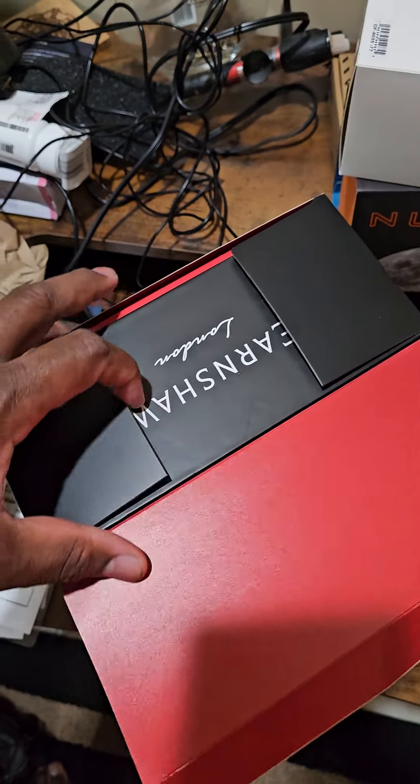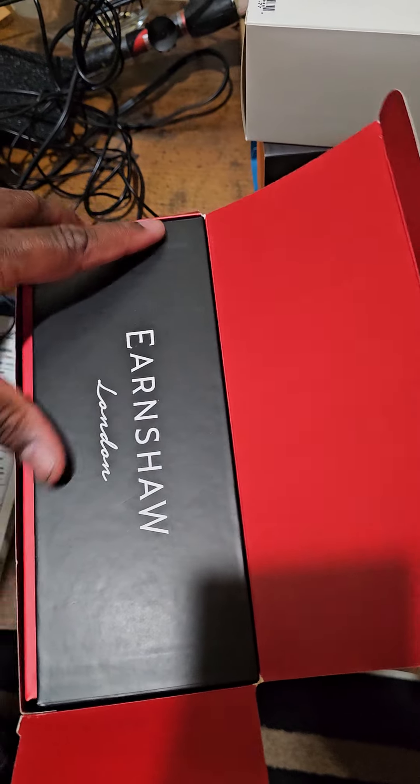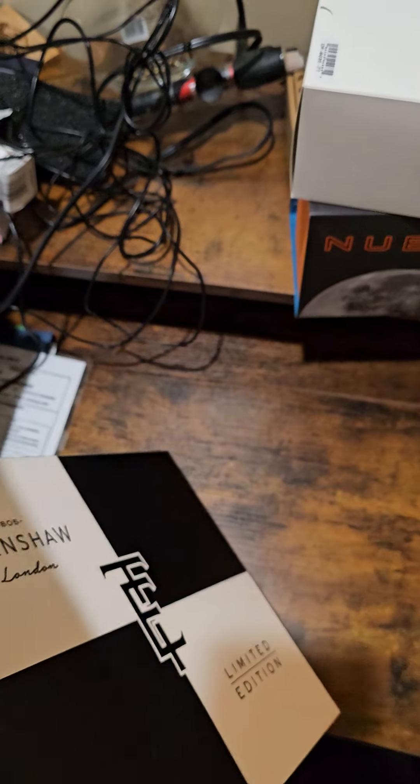Watch Gang had it on sale for way cheaper in a wheel spin - it was way cheaper than what it was going for on Thomas Earnshaw's website, so I said why not.